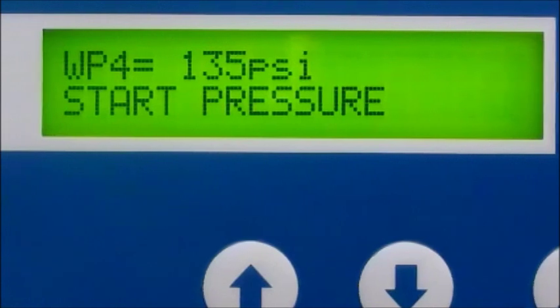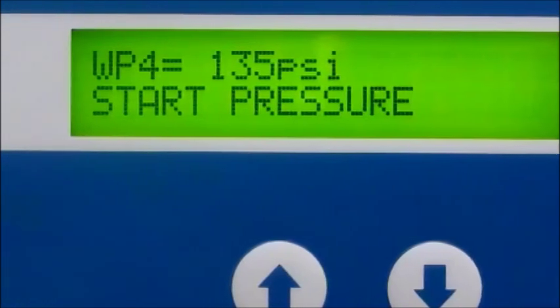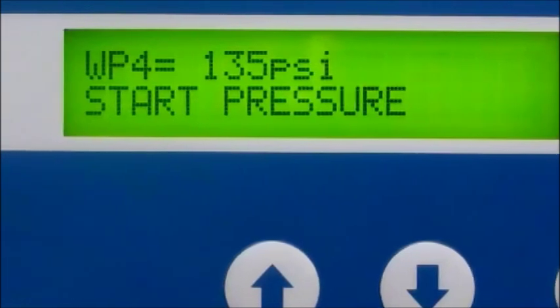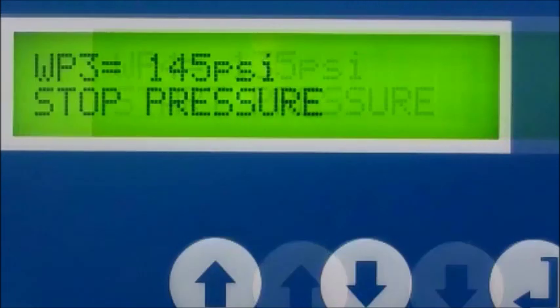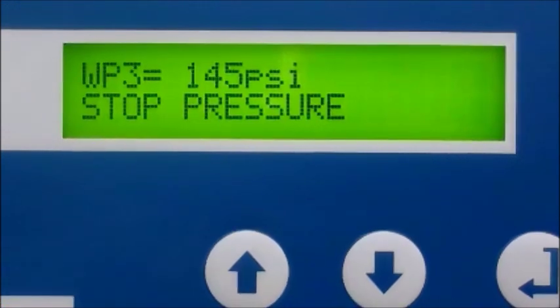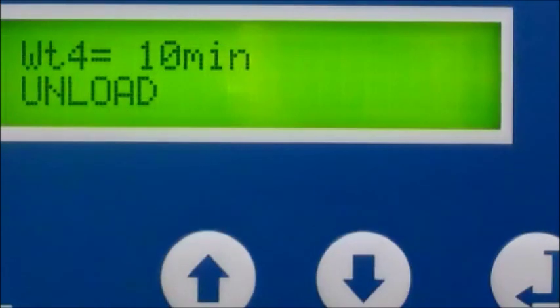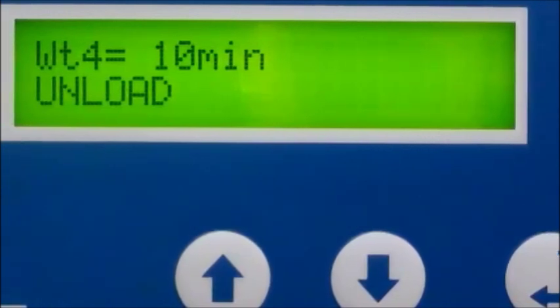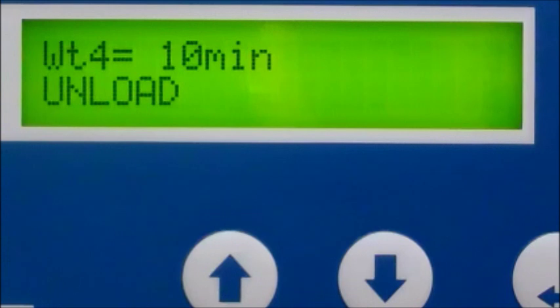The PLC has too many programmable features to cover in this video, so let's examine some of the more popular ones. Pressure ranges can be programmed from 45 PSI to 145 PSI, permitting you to tailor the compressor's air pressure range to your specific needs. Timed no-load shutdown and restart can be set from one minute to 10 minutes.